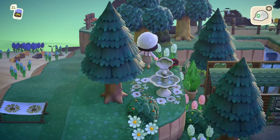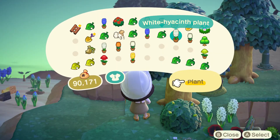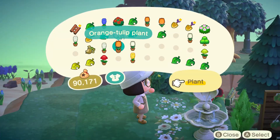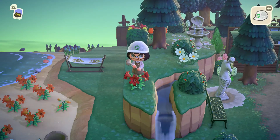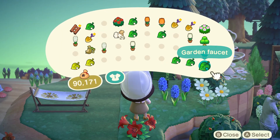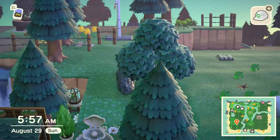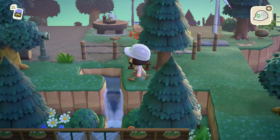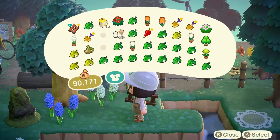Now I'm going to be decorating the cliffs. On the cliffs I'm adding a bunch of flowers, bushes, and custom designs. I had so much fun with the cliffs — I added flowers I really never used on my island, like pinks, purples, and blues. I hope you guys enjoy the color palette in this area.